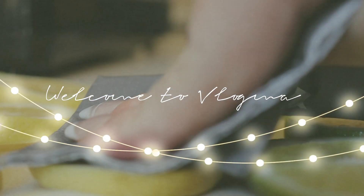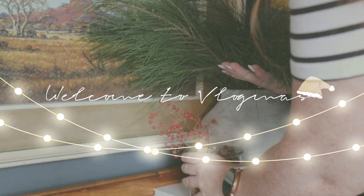Hello guys and welcome to Vlogmas Week One! We are currently in the spare bedroom — why not start this Vlogmas with some inspiration?